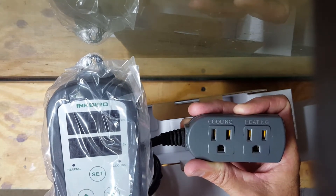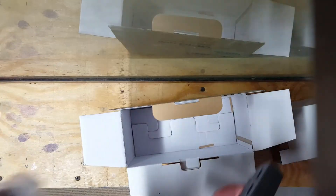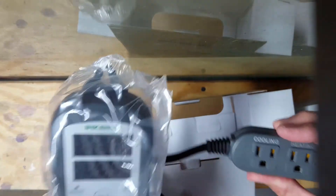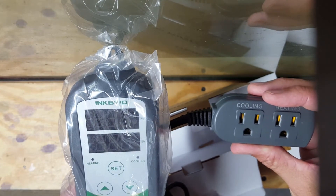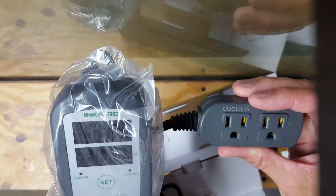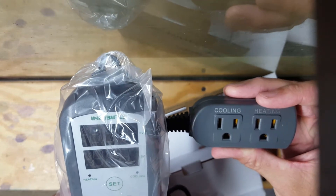In terms of the controller setup, I think it's about 30 bucks. Thirty dollars to keep the fish from dying if my heater sticks on is a good price — certainly a lot less than buying an Apex, which I don't see in the cards right now in any way.